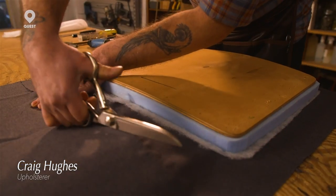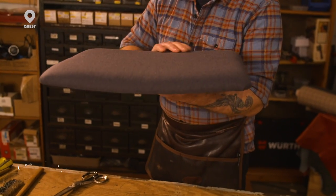Standing room chairs are something I come across all the time. People buy the foams and fabrics from us and then ask how they can upholster them. In this I'm going to show you how to do it properly.